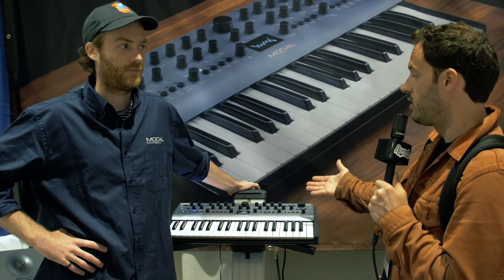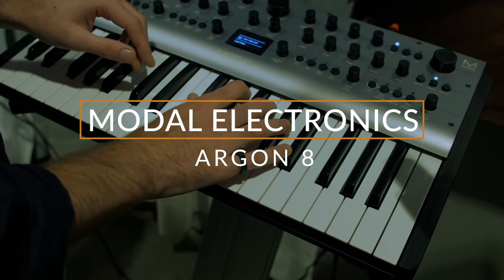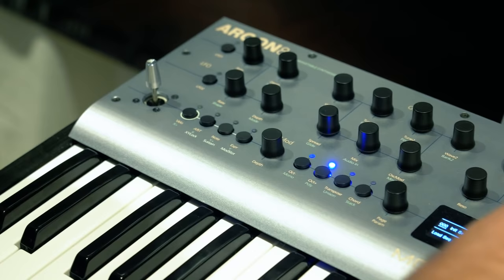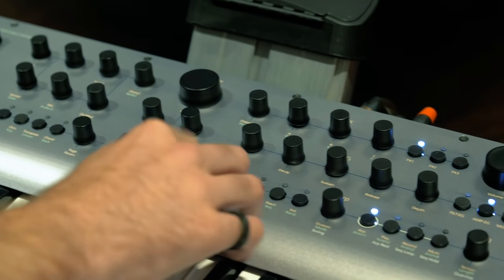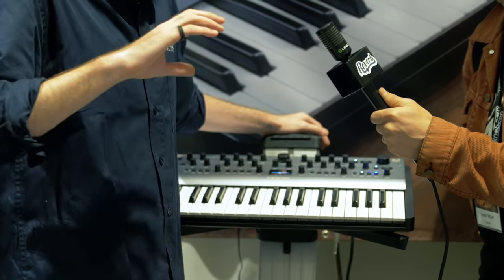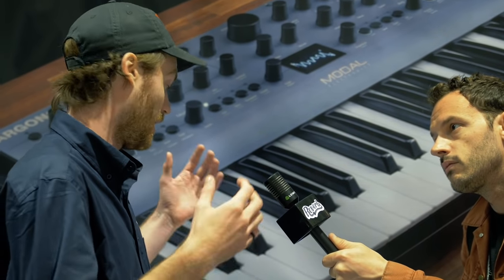We just came across the brand new, shipping later this year, Modal Electronics Argon 8 — an 8-voice wavetable synth. So we have a wavetable synthesizer, 8-voice polyphonic, but we've got some really nice tricks up our sleeve. We've got oscillator modifiers and something new for us — a wave modifier, a process that you apply to the wave shapes after you've dialed in whatever you want and whatever modulation is going on. It makes for a huge amount of combinations from wave shapes and modulation. We've also got a really nice sequencer and arpeggiator, making it a really good performance tool, plus a whole bunch of effects. It's really powerful performance-wise and sound-design-wise.